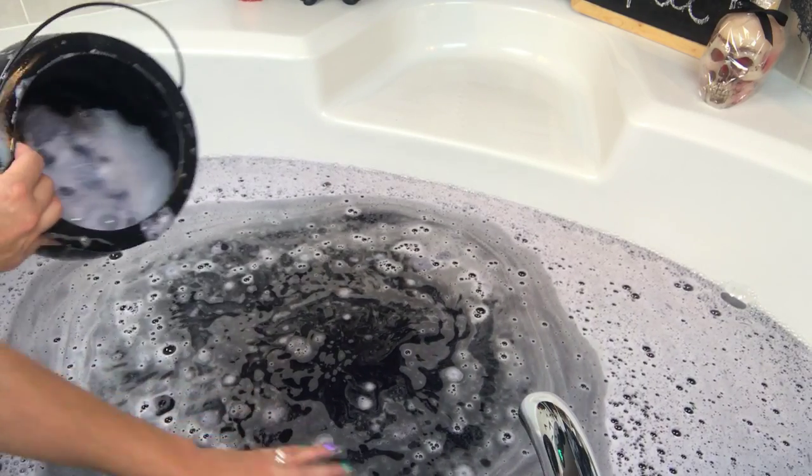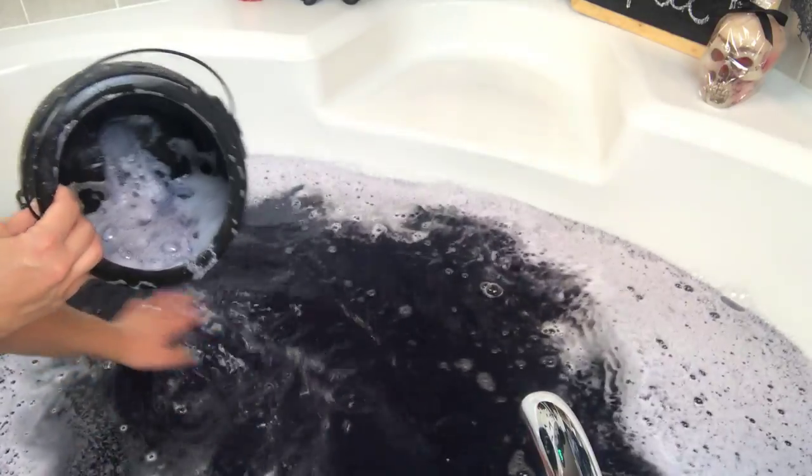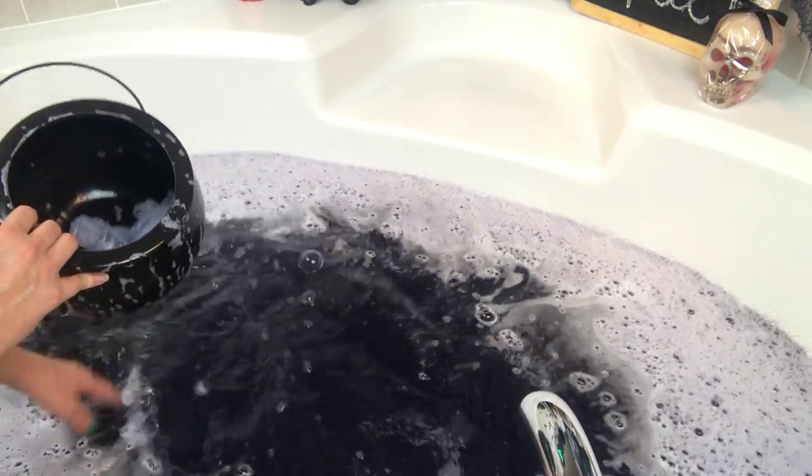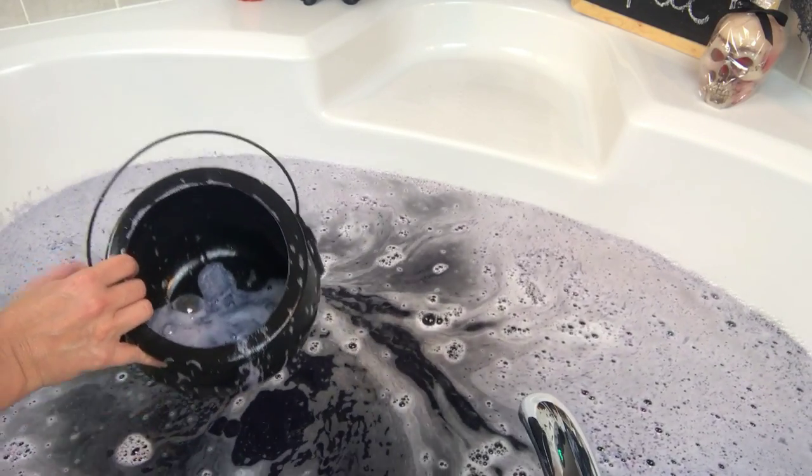Let's check out this water - instant black. Awesome. Okay, let's go to color number two.